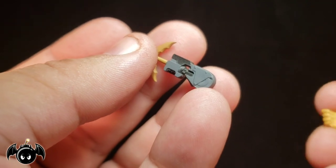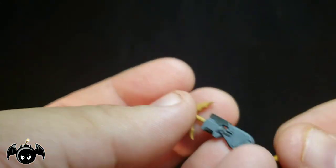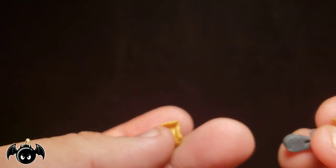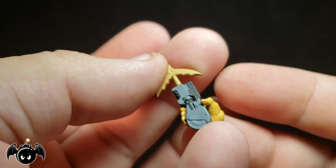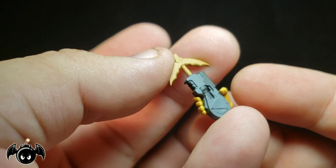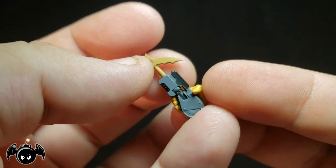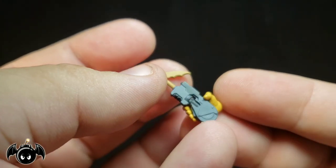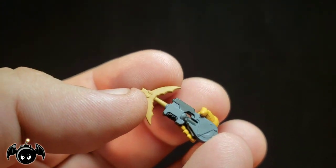One thing I will say though — even with the wider gripping hand, you can't really get it onto the grapple gun all that easily. You really have to stretch the hand to do that. I feel like it's going to stretch out those fingers and wear them out over time, so just be very careful and mindful. It does work, but it really stretches the plastic and it's hard to get on there.